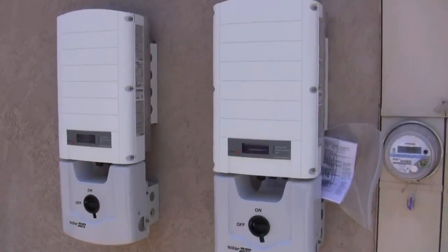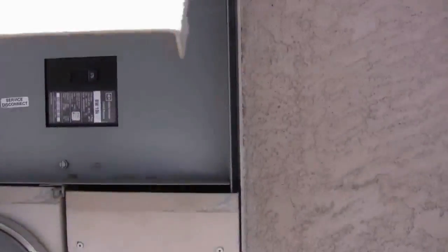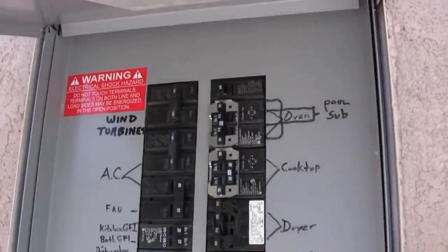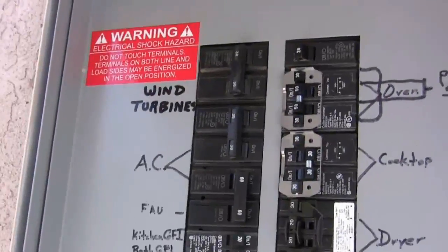I have my two inverters installed, and I have the new 175 amp breaker put in, and I have the two 30 amp — that used to be wind turbines — installed.